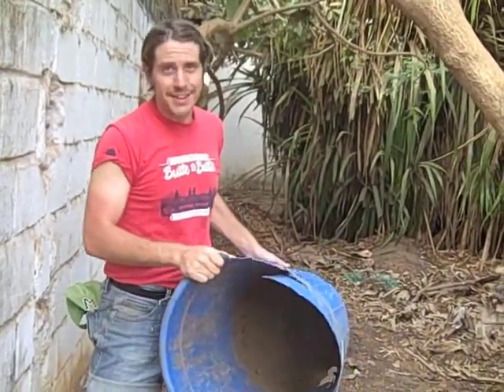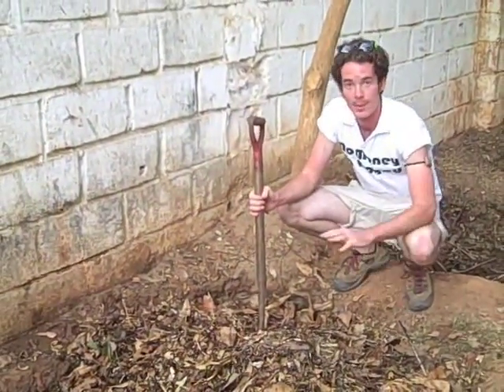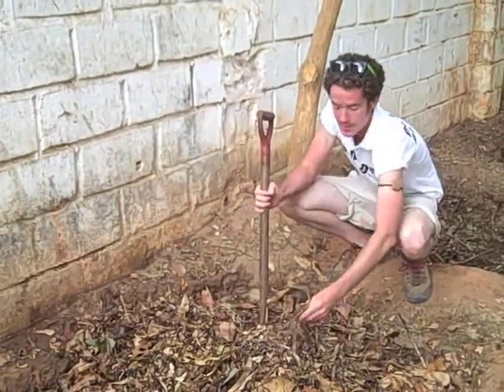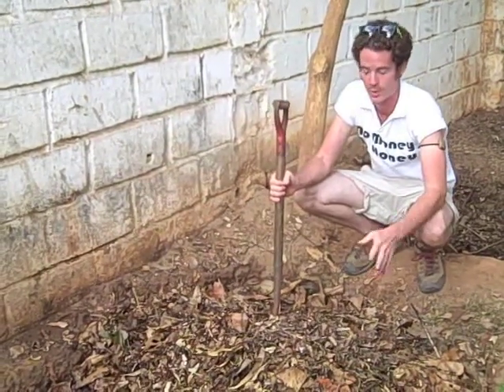You want the pile to be heaping at the end because it will settle as it decomposes. This is our brand new compost. After building the heap, we soaked it thoroughly. It's important to keep it moist throughout the process. It's also important to turn it every three to four weeks to keep it hot and keep organisms growing.